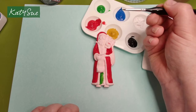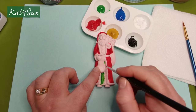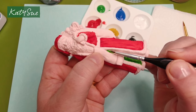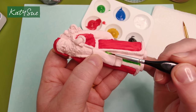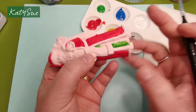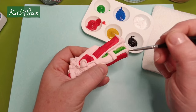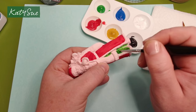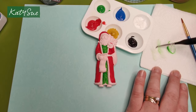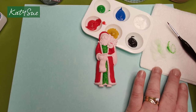Wet your brush, take a little bit of paint, and make sure the brush is flexible with the paint. Use the brush to paint into that area — let the brush do the work. I've got a tiny bit of paint on the tip of my brush and I'm just pressing that into tight spots. Maneuver your piece until you get the angle you want. Rotate it and turn it until you find the right angle. Don't leave your brush in the water — always clean it and dry it off on paper towel before going to the next colour.